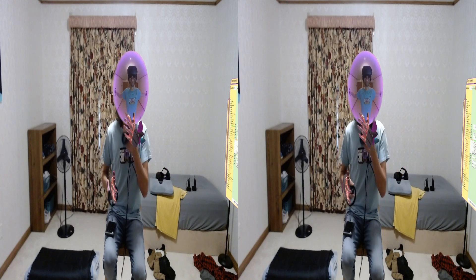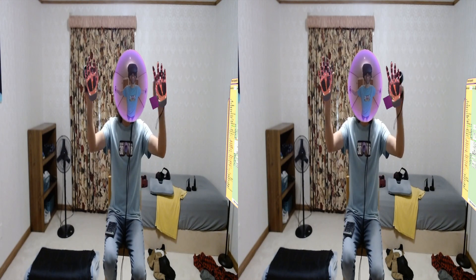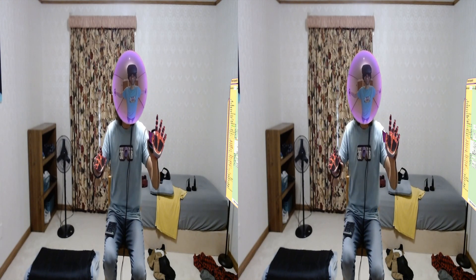I'm Curious VR and this is the Curious VR Show. This is a test to see what this is going to look like in stereo with all the mono background. I can click on another camera.